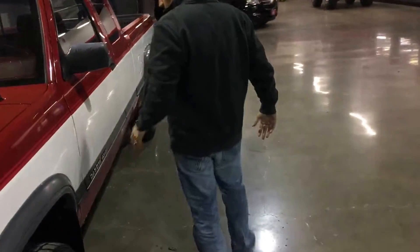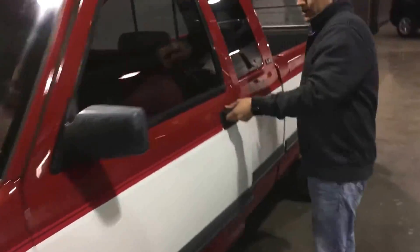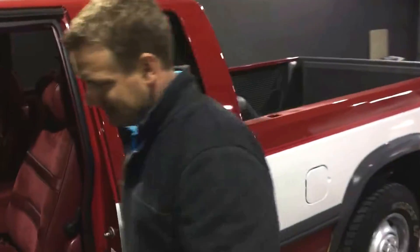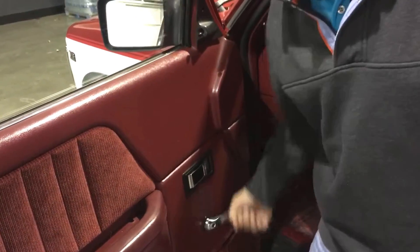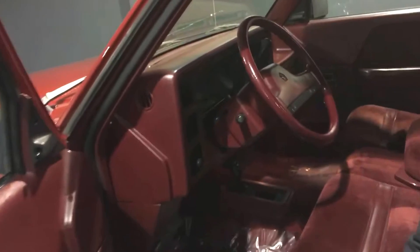I believe this is a two-owner truck. It's a local trade-in. Beautiful two-tone paint, and it is four-wheel drive. Inside it's got manual crank windows — these work and function as they should. You don't have to worry about the power windows going out in this bad boy. Overdrive transmission.